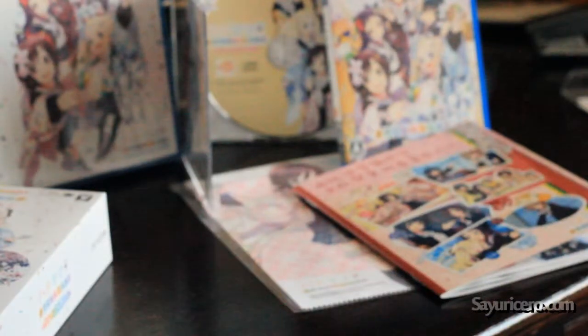This is the collector's edition. I hope you enjoyed the video. Bye!